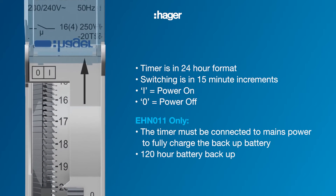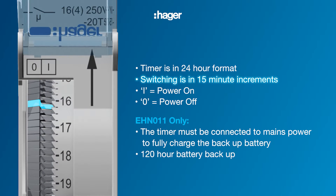Starting with setting the on time, please note that the time switch display is in the 24-hour format. For this example our on time will be from 7 p.m. until 6 a.m., which is 1900 hours until 600 hours.